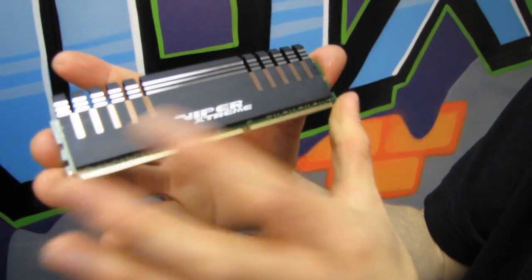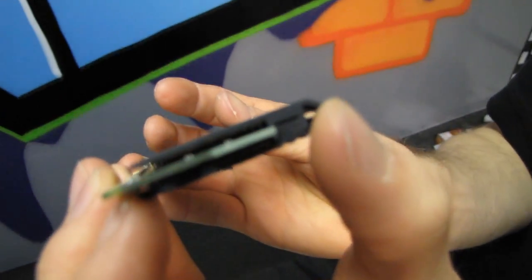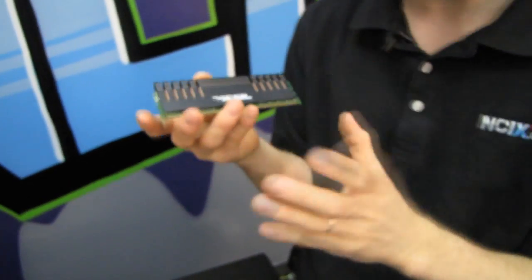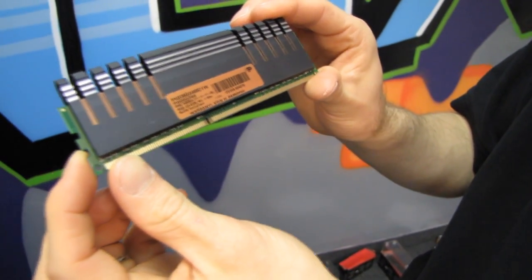You can see here we've got copper spreaders on the bottom — there's the copper spreader that goes over the RAM chips itself. And then connected to the copper spreaders, you've got aluminum heat shields that also spread heat and help to dissipate heat from the memory.